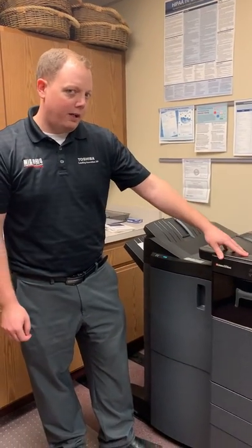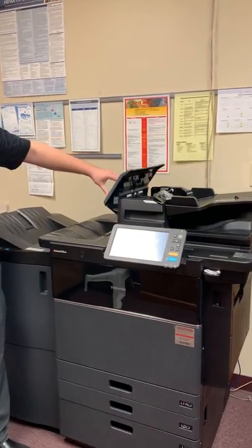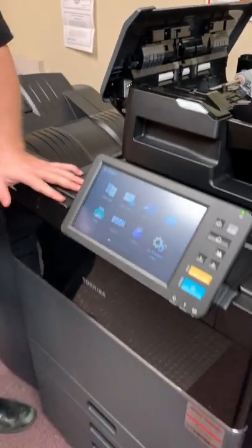If you ever have jams — luckily we don't jam, sometimes we misfeed. If that ever happens, this top will lift up. Anything green is good to touch, and if there happens to be a jam it will walk you through step by step on what to check.